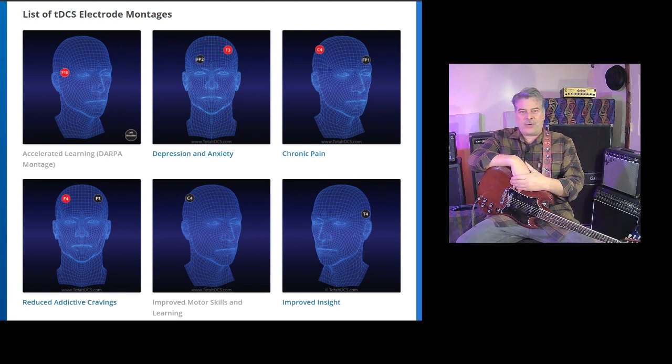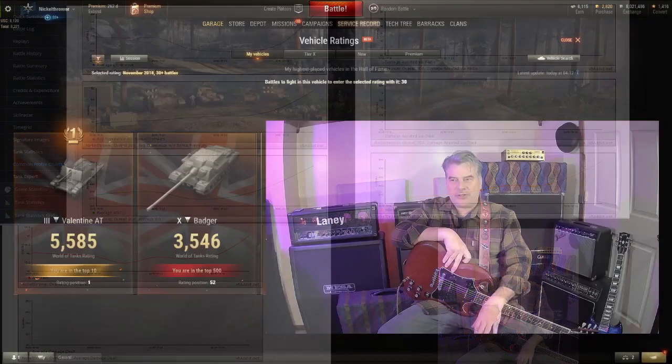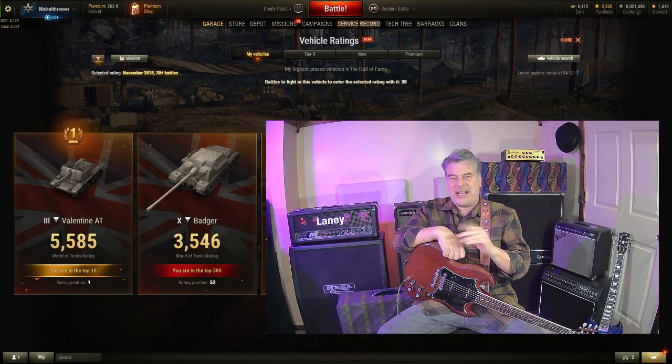Somebody with better hand-eye coordination was just going to beat me, and that was the truth. But I started charting my progress as soon as I started wearing the device — about 20 minutes a day while playing World of Tanks. As you can see from the charts, I started making dramatic improvements. Within a period of six months I was able to take my Valentine anti-tank destroyer and become the best player in the world. I had to stomp on people consistently for an entire month to achieve that rating.